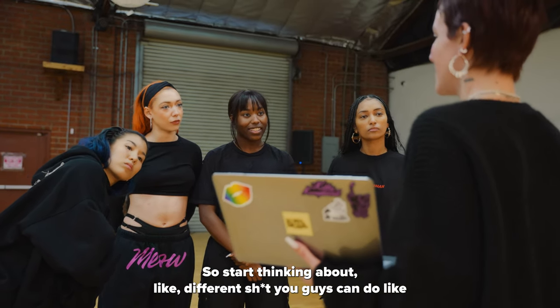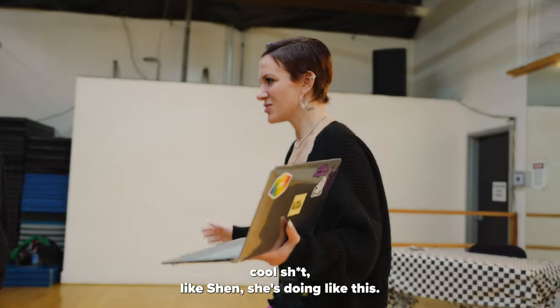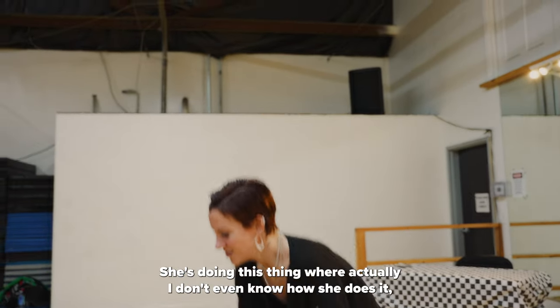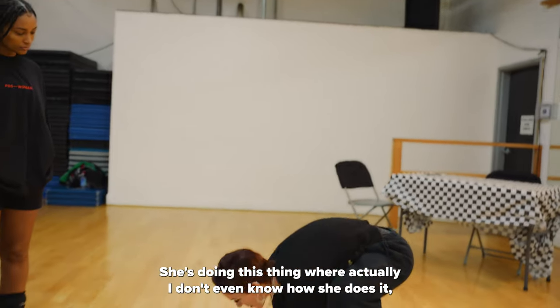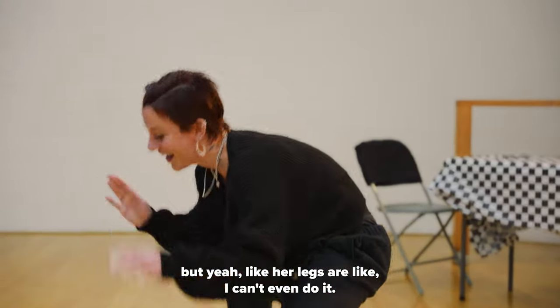Start thinking about different cool things you guys can do. I have some in my head, but if you guys have any kind of cool stuff — like Shen, she's doing this thing where, actually I don't even know how she does it, but her legs are like really high. I can't even do it.